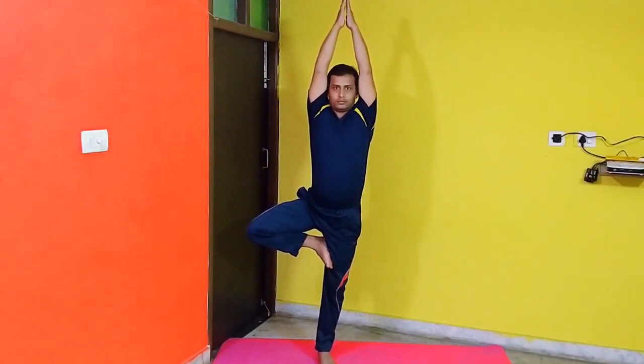Benefits of Vrikshasana: It strengthens the legs and improves neuromuscular coordination. It also improves balance.